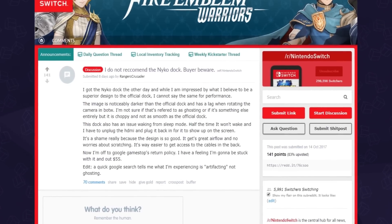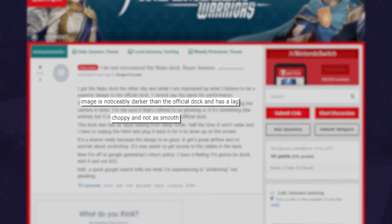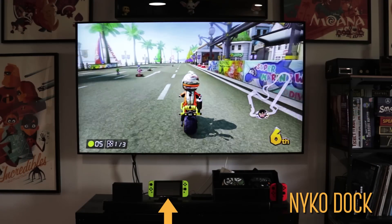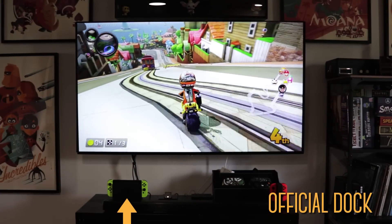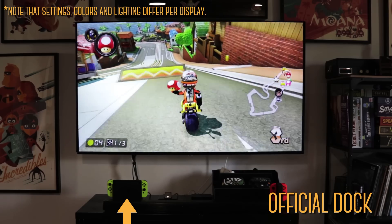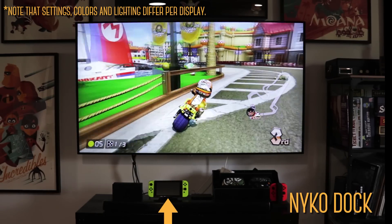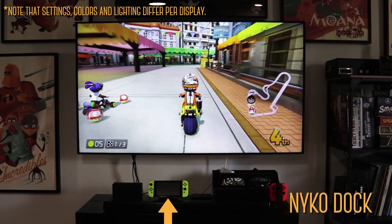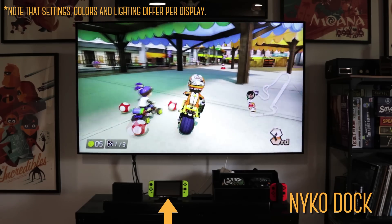One thing that was big over on Reddit was output performance. Some users reported experiencing darker image quality and even choppy gameplay, so we tested it with some games by switching back and forth between the docks to see if there was a difference — but we didn't notice any. The colors seemed the same, frame rate as well, and no issue with the audio.